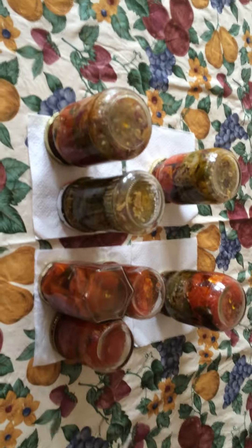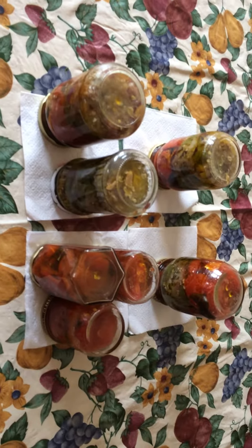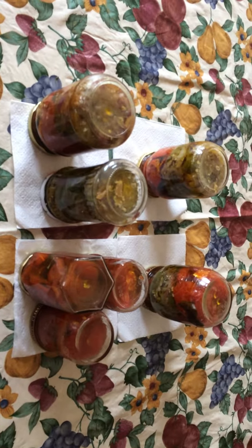You're going to store them in the fridge after they're cooled — not every jar, but the jar you're going to use. After it's opened, put it in the refrigerator and enjoy.